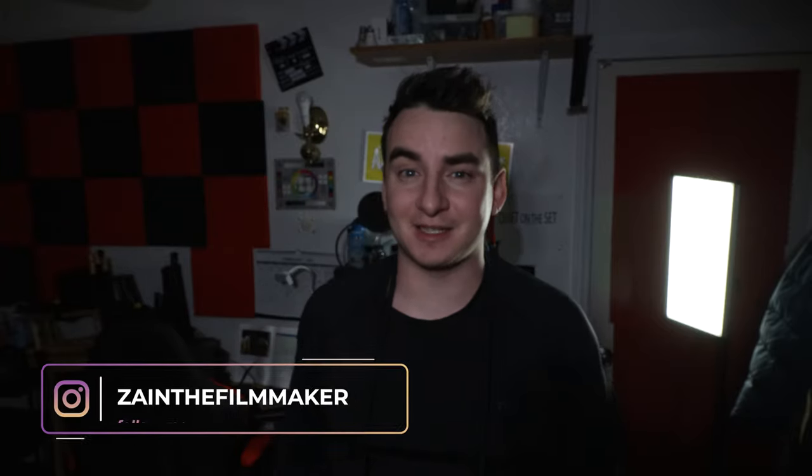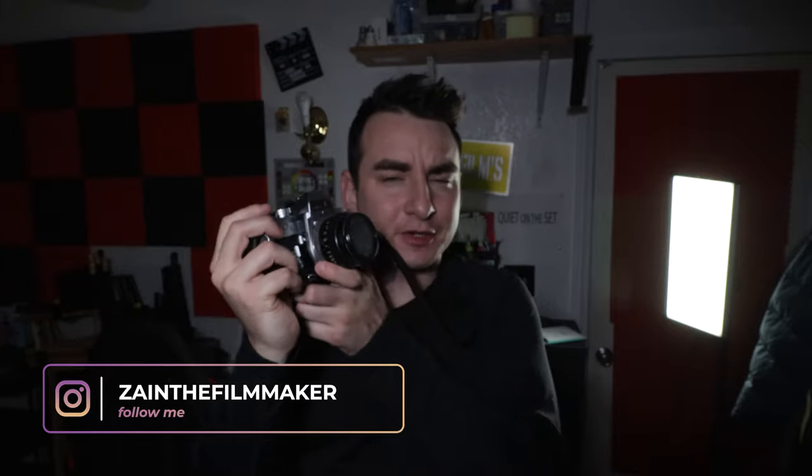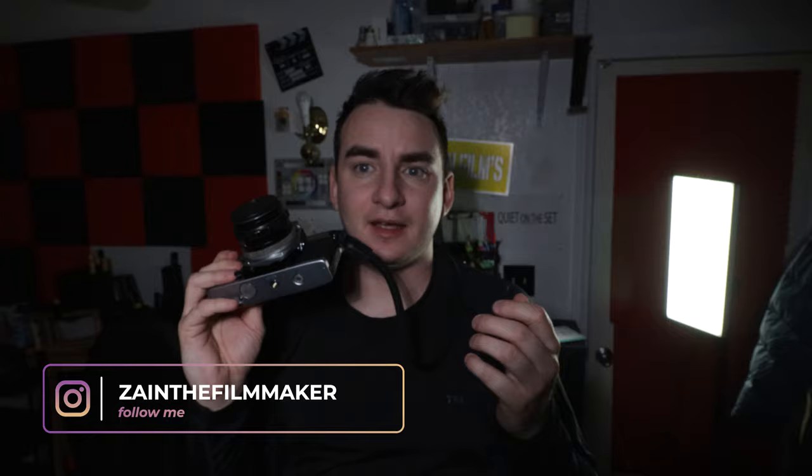Hello, my name is Zain Asad from Asad Z-Man Films and today I'm going to be showing you guys this little camera that I got from my photography class. I won this camera in the photography class — the teacher was giving it away and I ended up winning it. It's actually a pretty cool little camera.